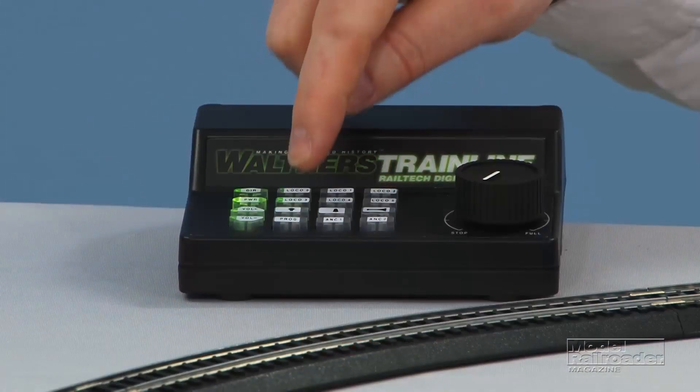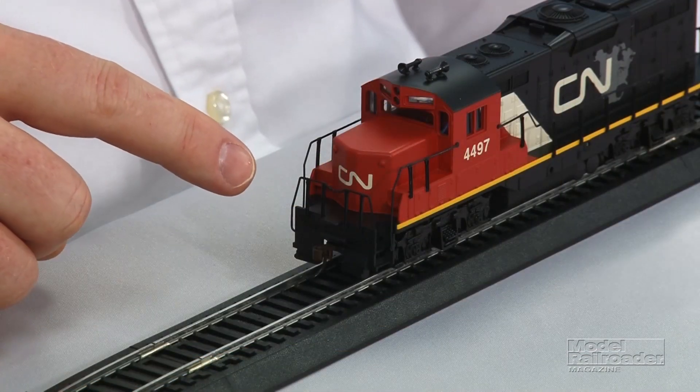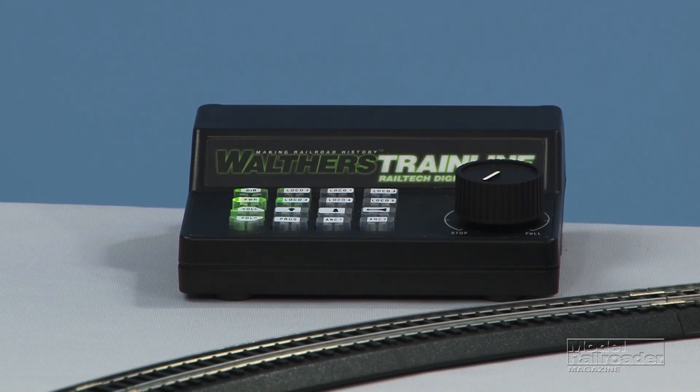Now we'll take a look at some of the features of the Rail-Tech system. It's got six buttons that allow you to program and address six locomotives simultaneously, so the system can actually control multiple locomotives on the same section of track. This locomotive is programmed to the default address of three, which is why button three is lit on the controller.